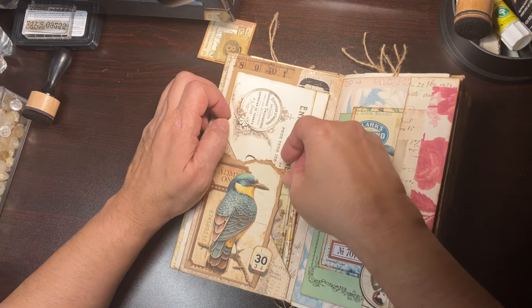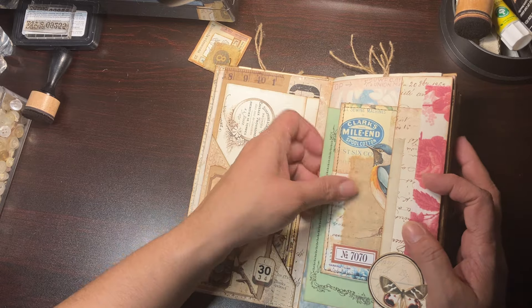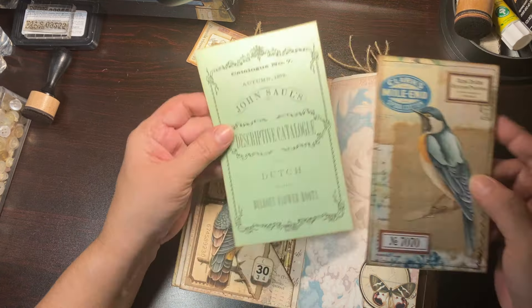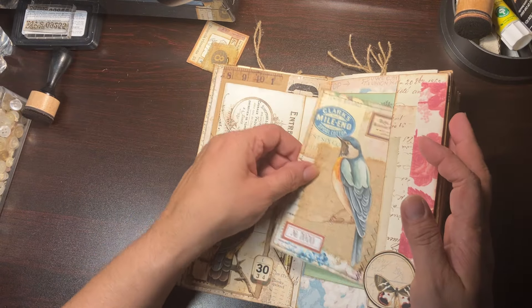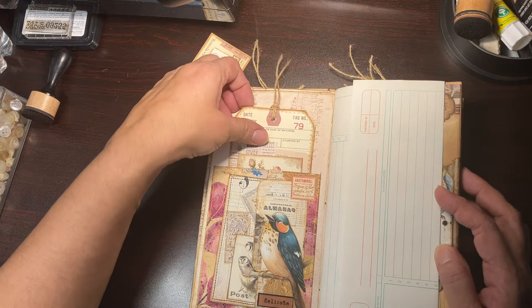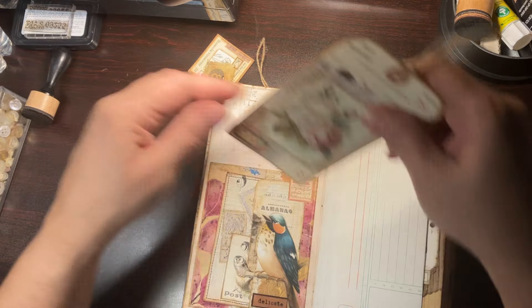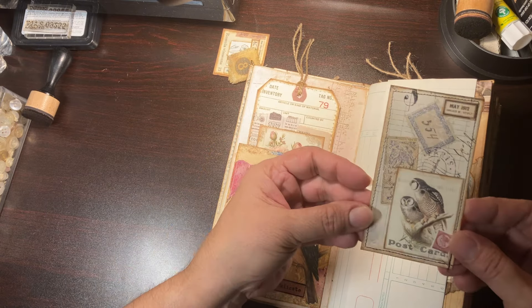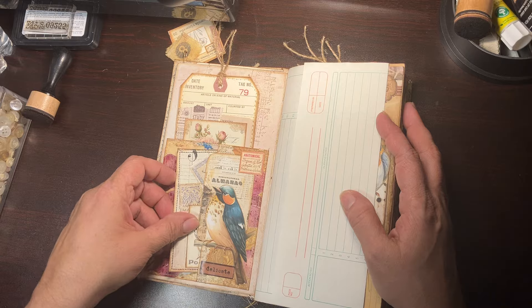That just hides in there and then here we have another little pocket. I just added this invoice in there — not sure whose it is — and then I have this little tag that I made using a sticker.